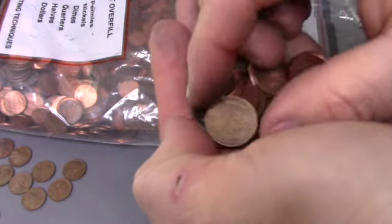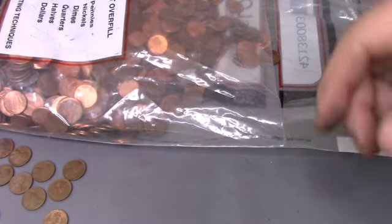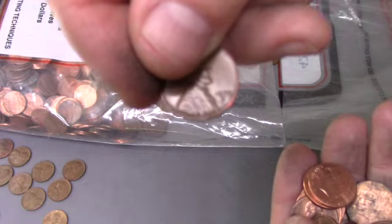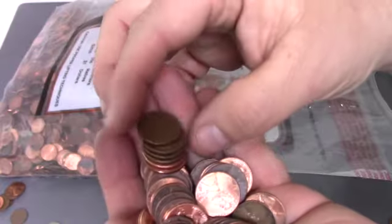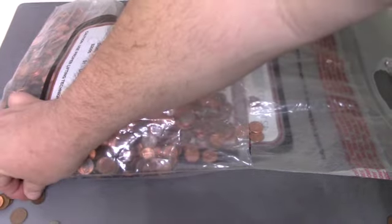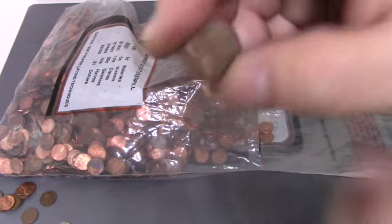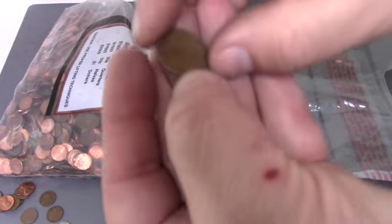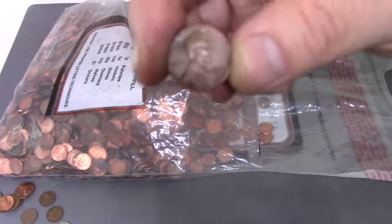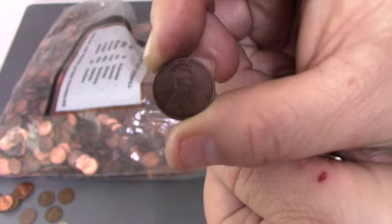Our next find is a 1940 Philadelphia. That is our 11th Wheatie of this bag so far. Next find is another 1953 Denver. We've got another Wheatie — 1948. Then another Wheatie — 1949 Denver. We've got two more Wheaties here as well, including another 1949 Denver.